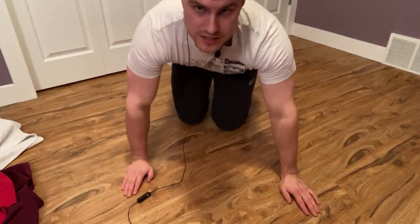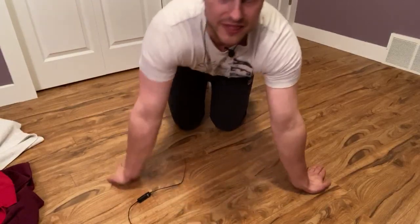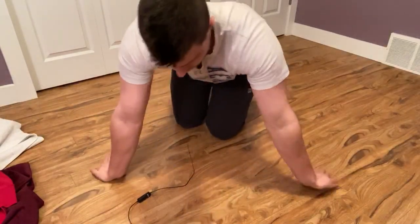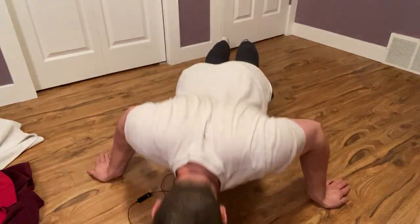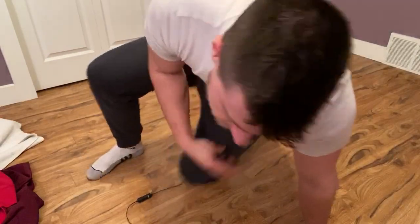To do this — a normal push-up looks like this, but for reverse wrist we go like this. Then we just go: one, two, three. I could probably do more — I know how many I can do because I've done these before. I could do 10 reps, 10 sets, a total of 100 repetitions.